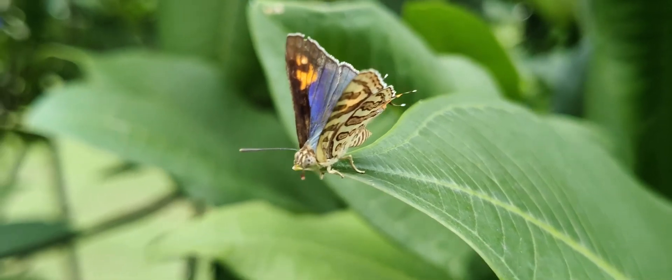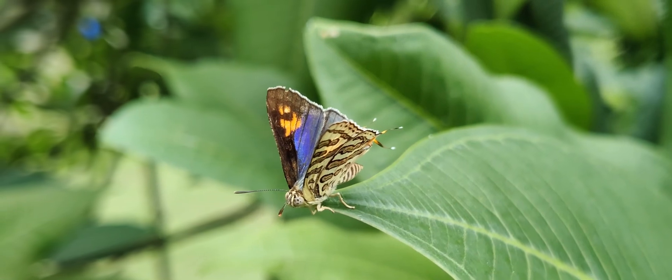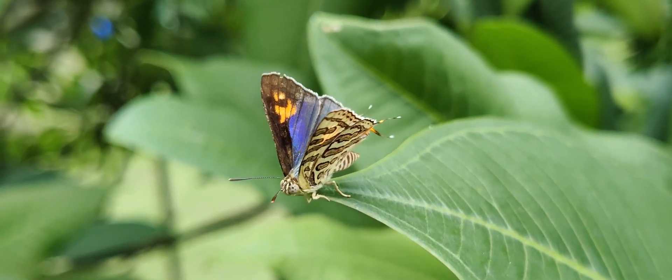These are very small butterflies, but you will definitely fall in love with their beauty.